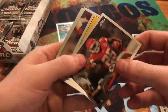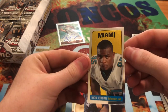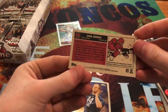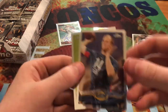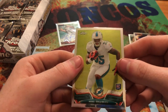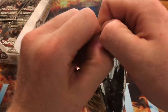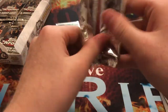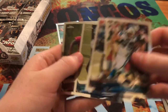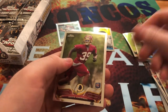We got Jamal Charles. We got a tiny Deion Jordan — it's a thin one. And then we got Brad Sorensen, rookie, and Mike Gillisley, rookie. We got Luke Kuechly, Ed Reed, Star Lodulele, rookie, and David Amerson.